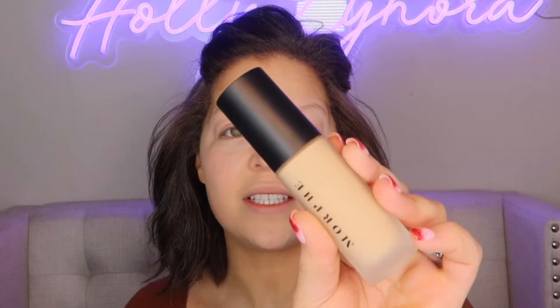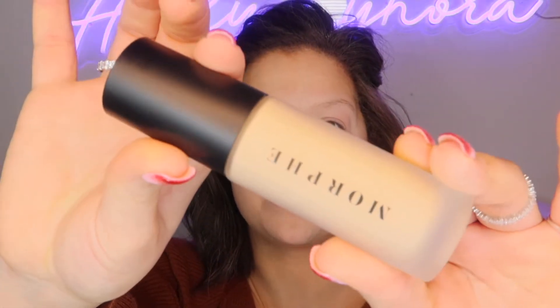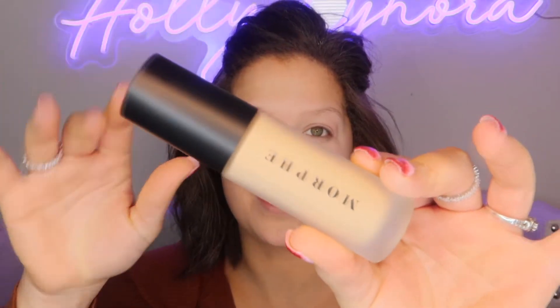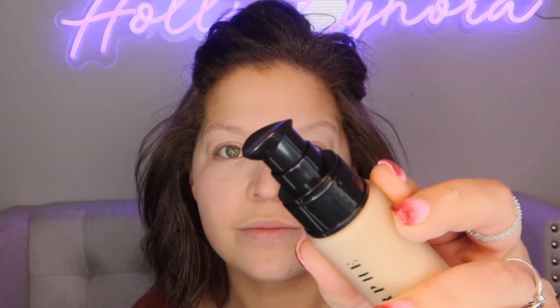Now that I look crazier than I did before, we are ready to dive into this foundation. This is what the packaging looks like — it is a frosted bottle, very pretty, very sleek looking glass packaging. On this side of my face I will use a beauty blender, and on this side I will use a makeup brush. The pump is really cool-looking with a perfect little spot for your finger.